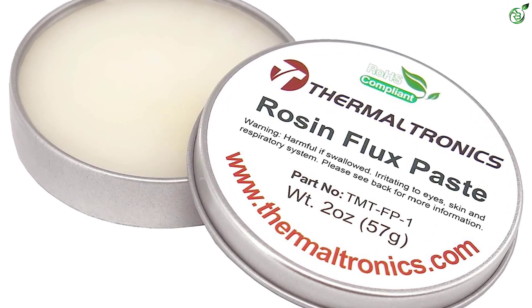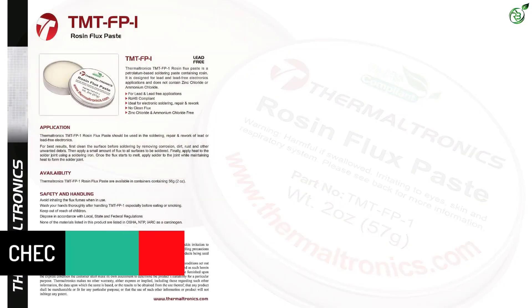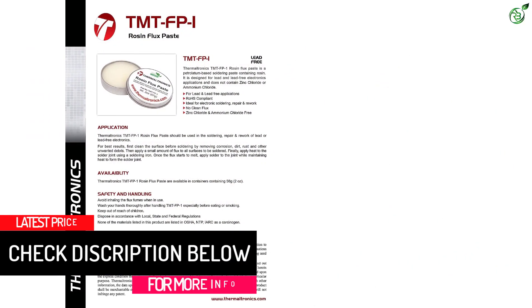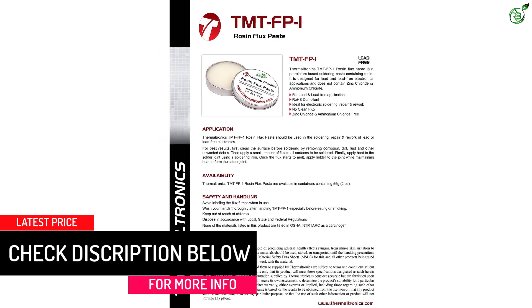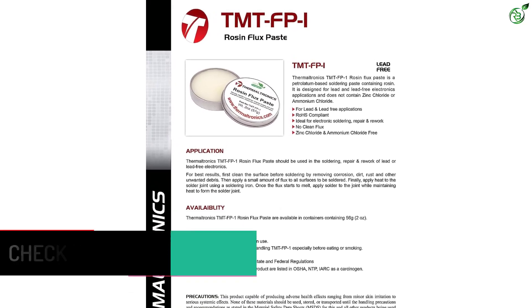You can use this soldering flux for both lead-based and lead-free soldering applications, making it quite versatile. However, you only get a 90-day-long warranty with this soldering flux, which is lower than others.